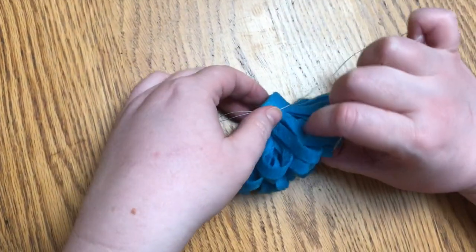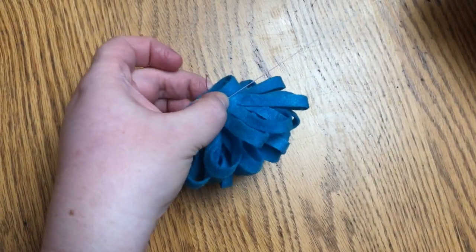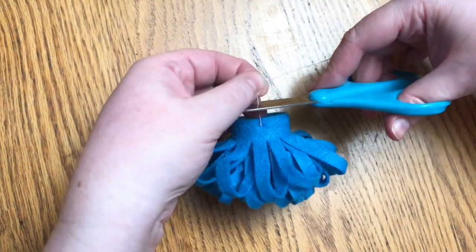You can put another stitch going the other direction if you want to, but you really don't need to — one stitch is enough. Pull it tight and go ahead and cut off your extra string.